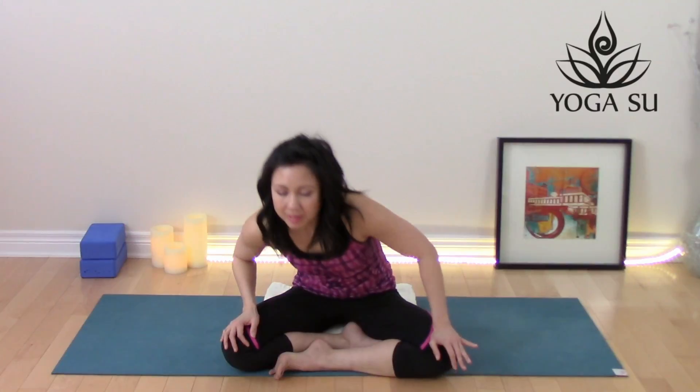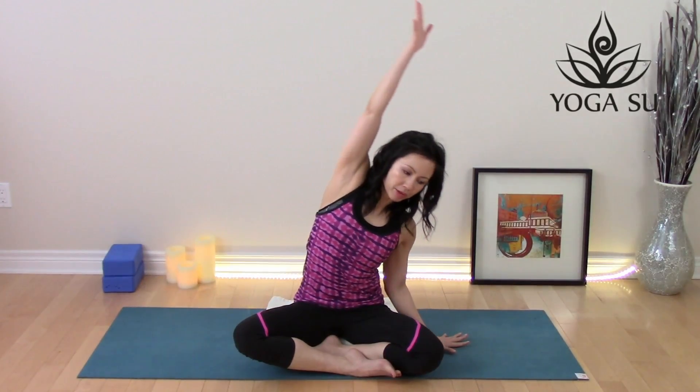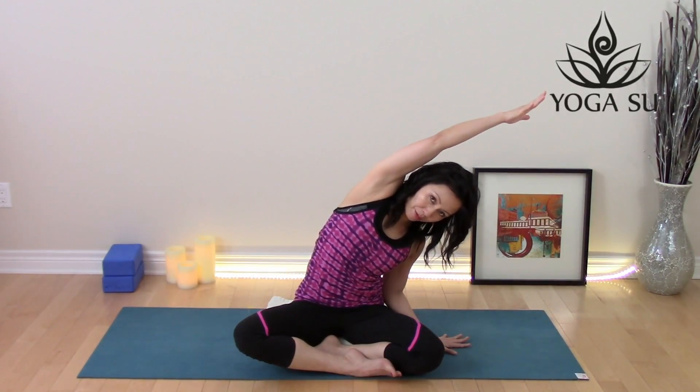Come back to the center and switch those legs around. Place your right hand on the ground. Take your left hand up and reach it over to the opposite side, keeping both hips grounded.